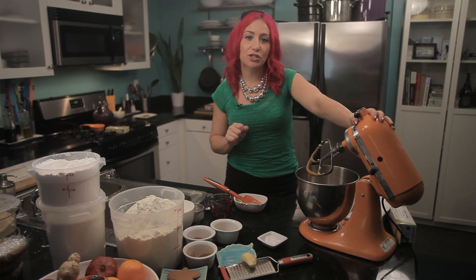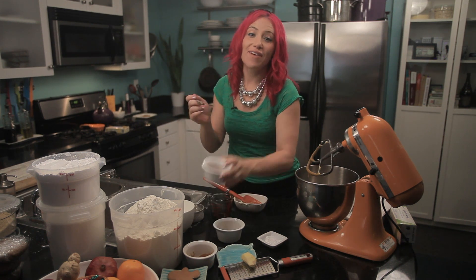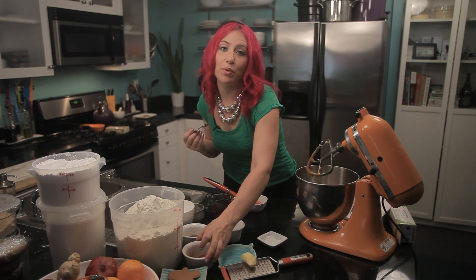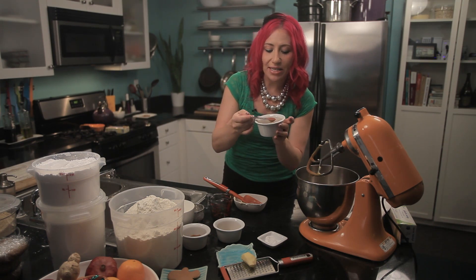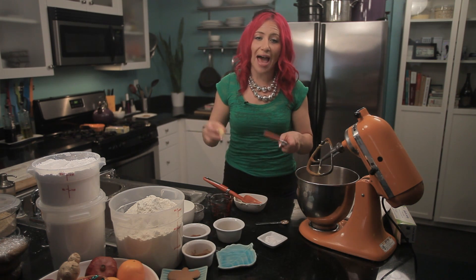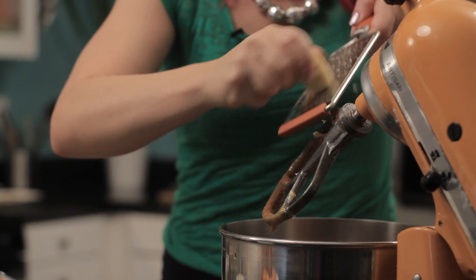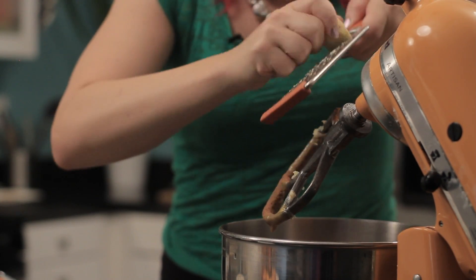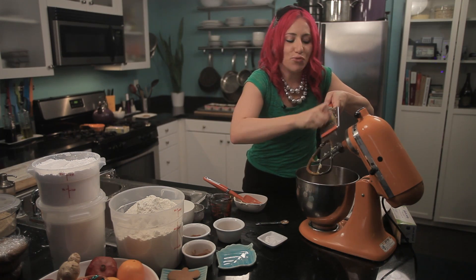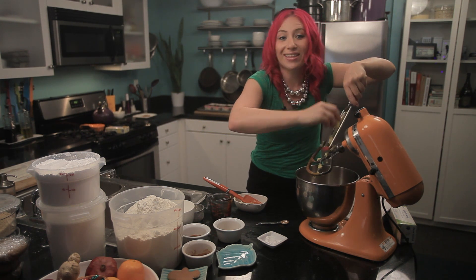Now that my butter and sugar are creamed together perfectly, I'm going to add my spices. I have a half teaspoon of nutmeg — and if you have fresh ground nutmeg, that will taste a lot better. Then a half teaspoon of cinnamon. And now I'm going to add my ginger. If you only have ground ginger, use that, but for this recipe I'm using fresh ginger. I've got a piece of peeled ginger — you'll need about a half-inch piece to make about a tablespoon. I'm just grating it directly into my bowl and it smells delicious. It's really starting to smell like the holidays in here.